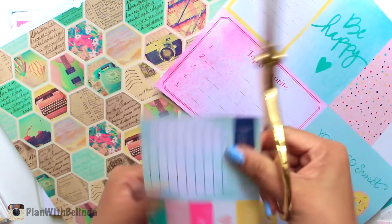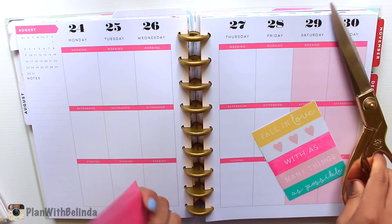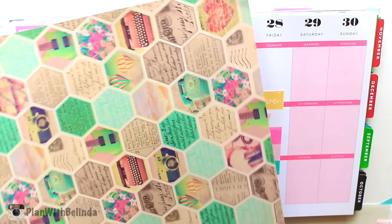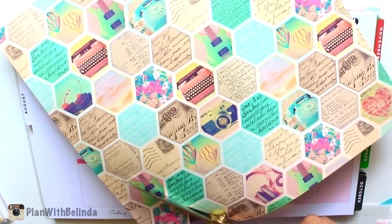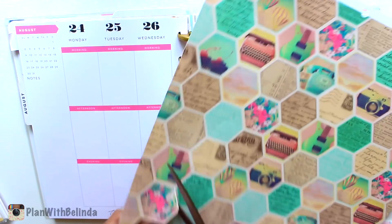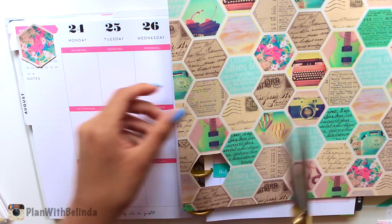I'm just going to cut out some of the journaling cards that came with the scrapbook paper and set them to the side for later use. I'll punch the paper and then attach it to my planner to add additional space for notes. Then we're going to go ahead and cut out these little pentagons — the colors are just so pretty.